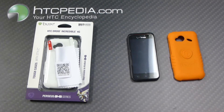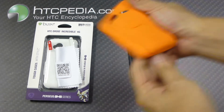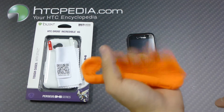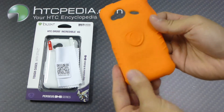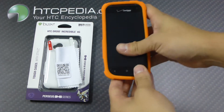Hi, this is Tim from HTCpedia with the Trident Perseus series case for the HTC Incredible 4G LTE. The case is made from a nice thick durable silicone material, so there's some flexibility in it. It's pretty thick, very easy to put on your phone — just slip your phone in like so.